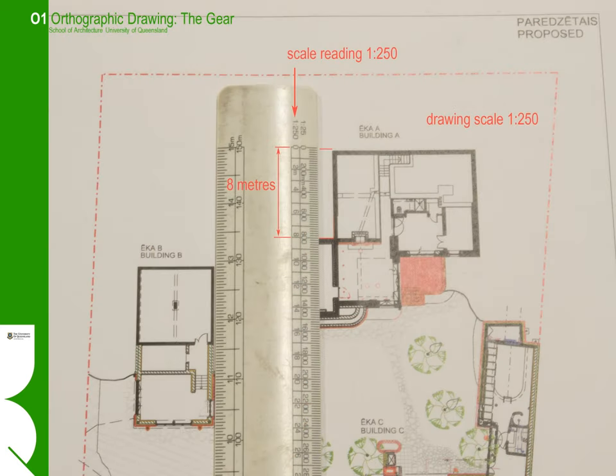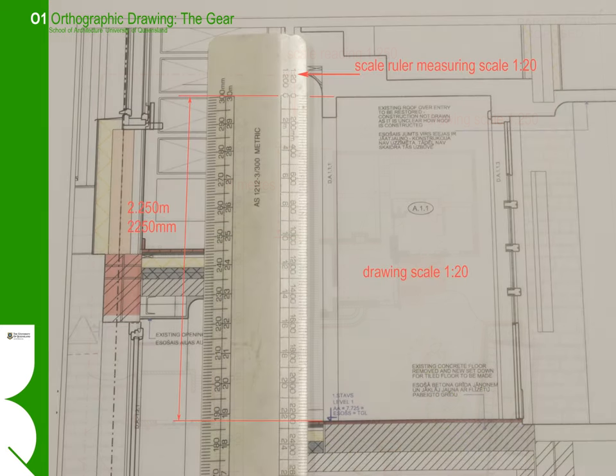The same project but at a different scale — this time the drawing scale is 1 to 250. In this case we use the 1 to 250 scale to read the measurements, and measuring the same length of wall at the smaller scale using the correct matching scale, we again get a reading of 8 metres. For larger scale drawings, here we have a drawing at 1 to 20, and using the 1 to 20 increments on our scale ruler we can read the ceiling height in the vestibule at 2.25 metres.